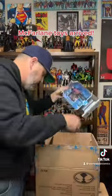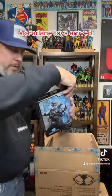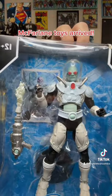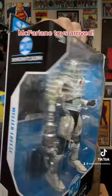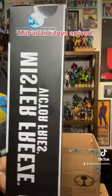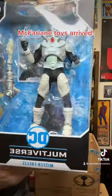And this is by far my favorite - look at this, Mr. Freeze. It's incredible. The back packaging art is even pretty amazing. Yeah, this is pretty amazing.